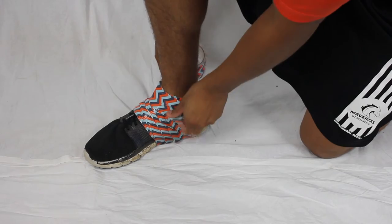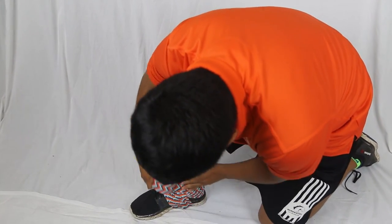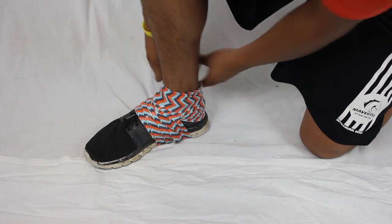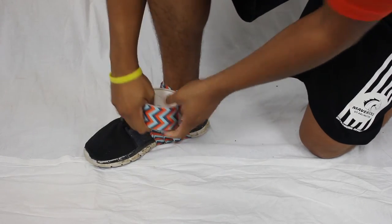Upon getting to the ankle, don't be afraid to use as much tape as possible. We give you about three rolls for six people, and each roll has about maybe around 20 to 50 feet of tape.